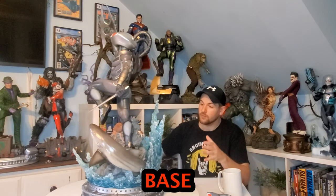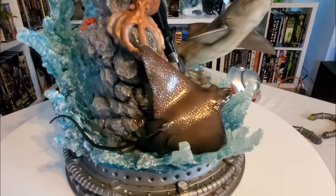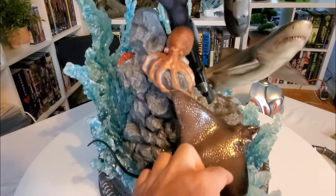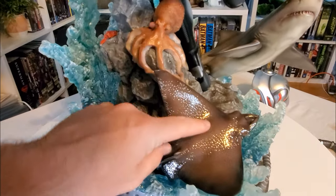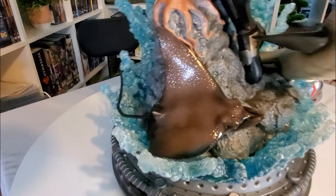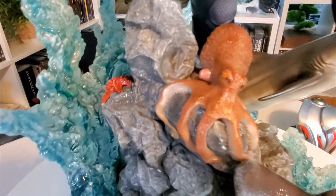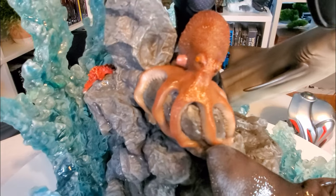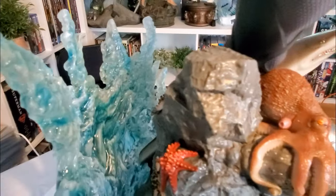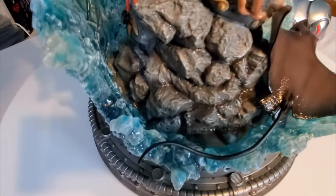Now let's start where I usually start: the base. This is honestly one of the best bases I've ever seen. Check out this manta ray — this is Black Manta, and it actually feels like a real stingray or manta; the amount of work they put into it is unbelievably excellent. Coming around, we see this super cool octopus just chilling with a surprising amount of detail. The weakest part is actually the rock — a couple of areas look a little ho-hum — but it does have a cool water effect down here that displays really nicely.